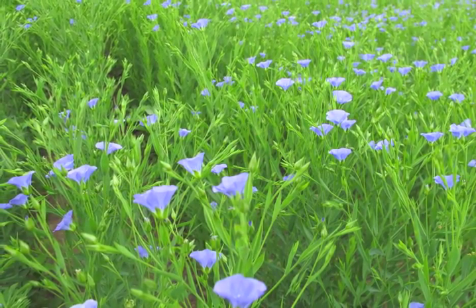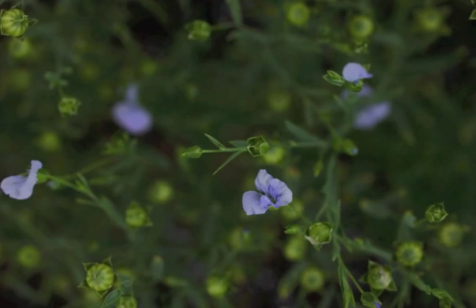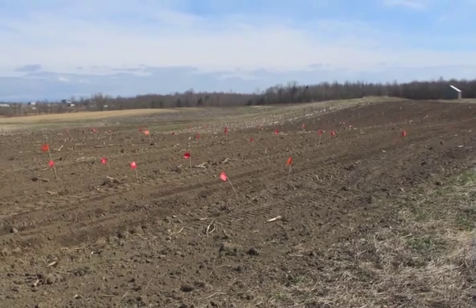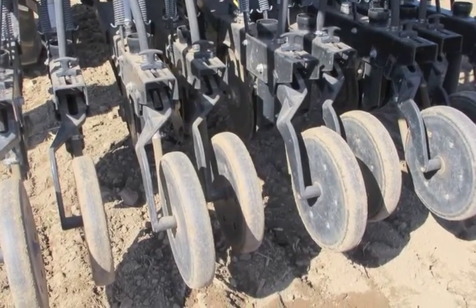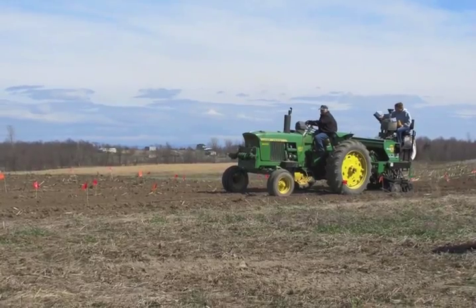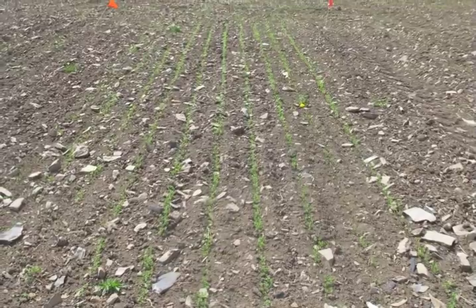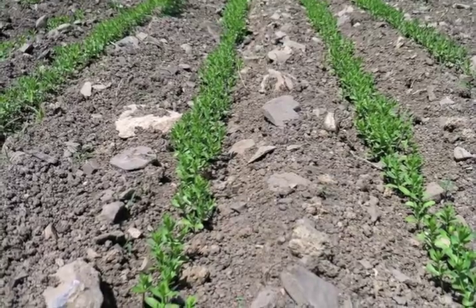The UVM Northwest Crops and Soils program has been studying flax for a number of years to determine the best agronomic practices for growing flax in Vermont's climate. Flax is a spring annual that is usually planted as early as the ground can be worked. One of the main challenges to successfully growing flax is weed control, as flax competes poorly with weeds due to its relatively short height when mature and tiny leaves.